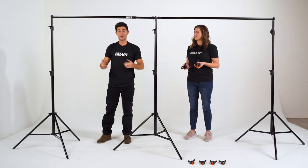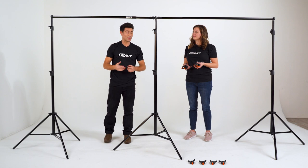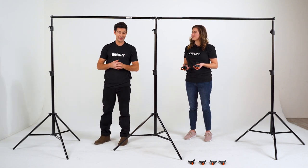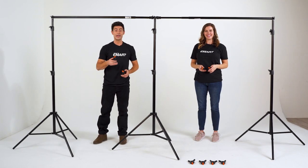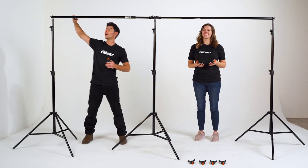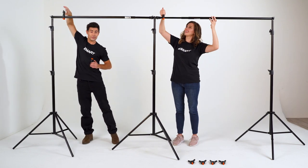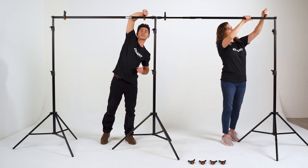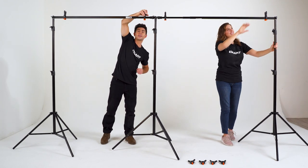This model can actually go as long as 20 feet, but for demonstration purposes we want to keep everything nice and tight. This set comes with eight clamps, but for demonstration purposes we're just going to use four. These can be used for all sorts of things — your canvas, your seamless paper backdrop, your muslin backdrop, anything you like.